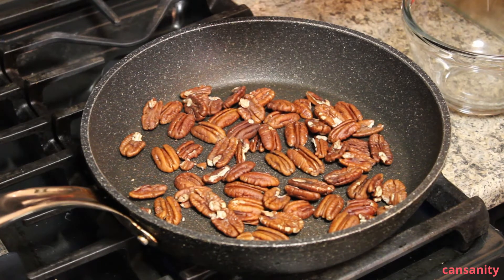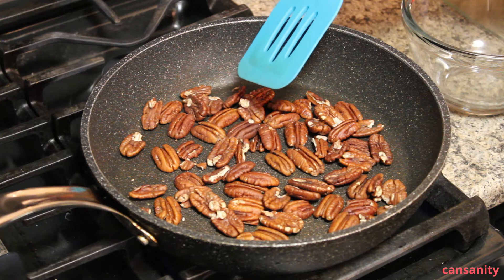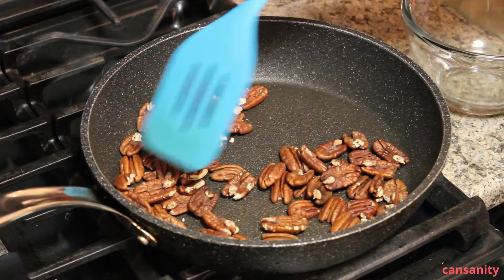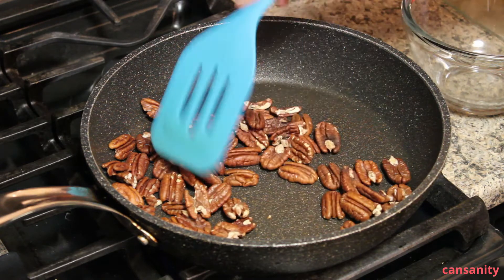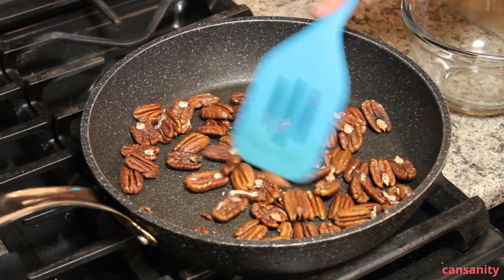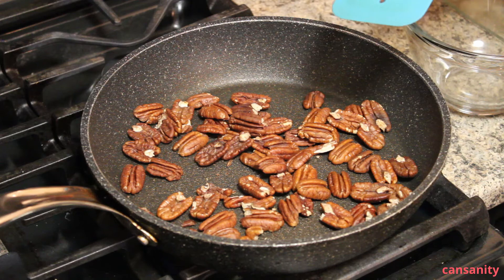Let's start by toasting our pecans. I have my frying pan set at medium-high, and once it's really hot I've added my pecans. I'll just stir those around and toast them until they're slightly browned — that'll take about three to five minutes. Once that's done I'm going to take them out and give them a rough chop so that I have some smaller pieces rather than pecan halves.